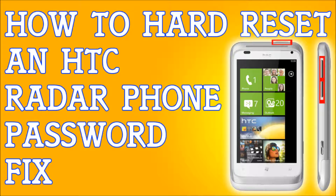If you've forgotten your password to your HTC Radar, I'm going to show you how to hard reset your phone so you can get back to your life. I'm also going to show you how to soft reset it if you do have access to your phone — if you want to wipe your phone clean, wipe all the information on it and prepare it to sell it or whatever the case may be.